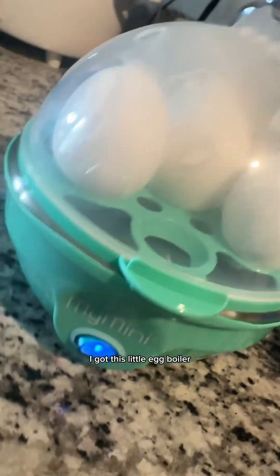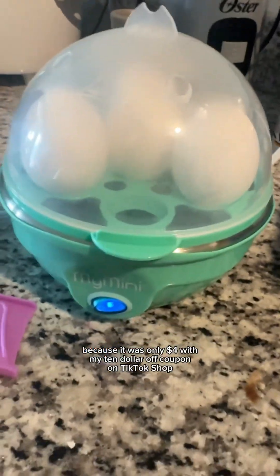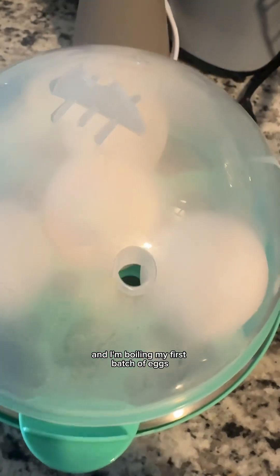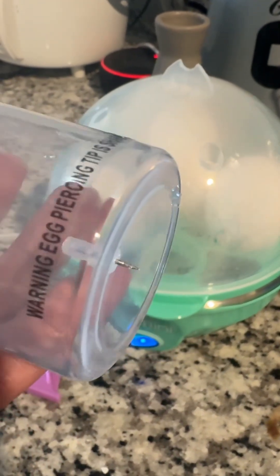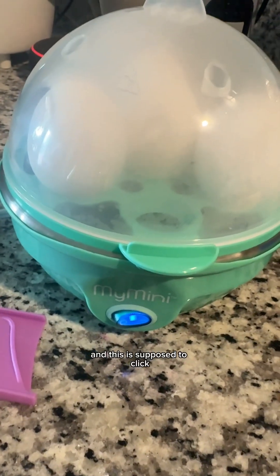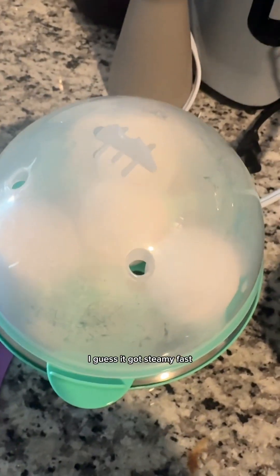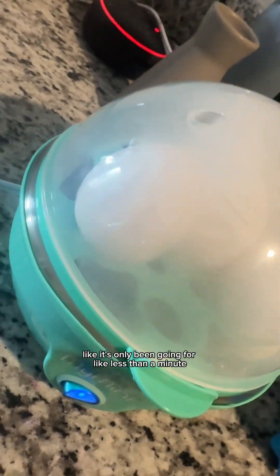It's getting steamy in there! I got this little egg boiler because it was only four dollars with my ten dollar off coupon on TikTok Shop. I'm boiling my first batch of eggs. All you have to do is poke a little hole in the top of them with this dangerous little pointy thing at the bottom of the measuring cup and stick them in. It's supposed to click when done, like a rice cooker. It got steamy fast — it's only been going for less than a minute.